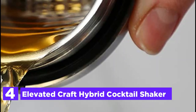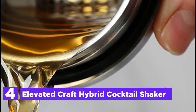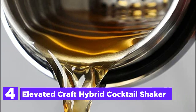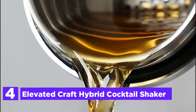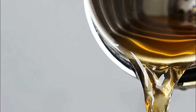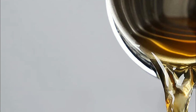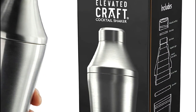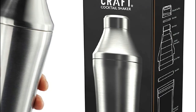Item number 4, the Elevated Craft Hybrid Cocktail Shaker. It boasts a double-wall vacuum-insulated design that effectively prevents dilution and heat transfer, keeping your drinks super chilled. In addition, it protects your hand from frostbite and there won't be any condensation puddles on your counter, making clean up a breeze. You can also conveniently clean it in the dishwasher.